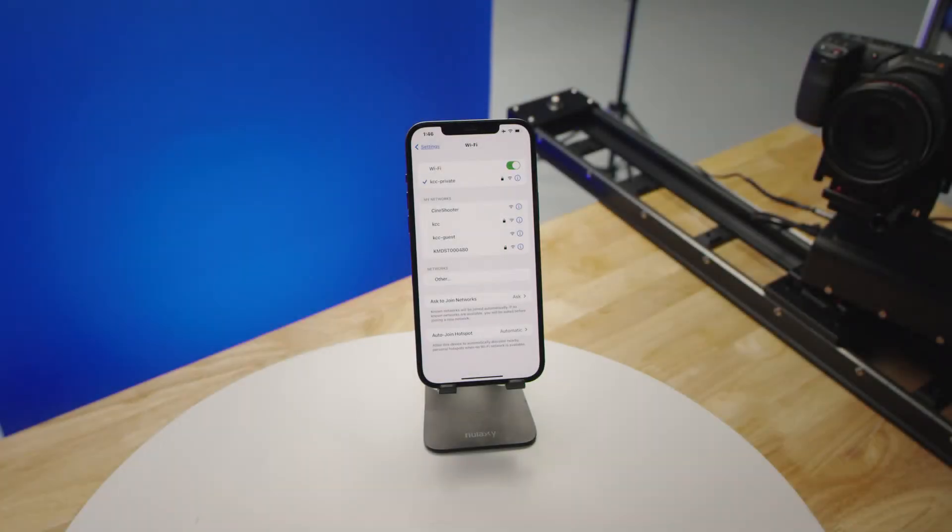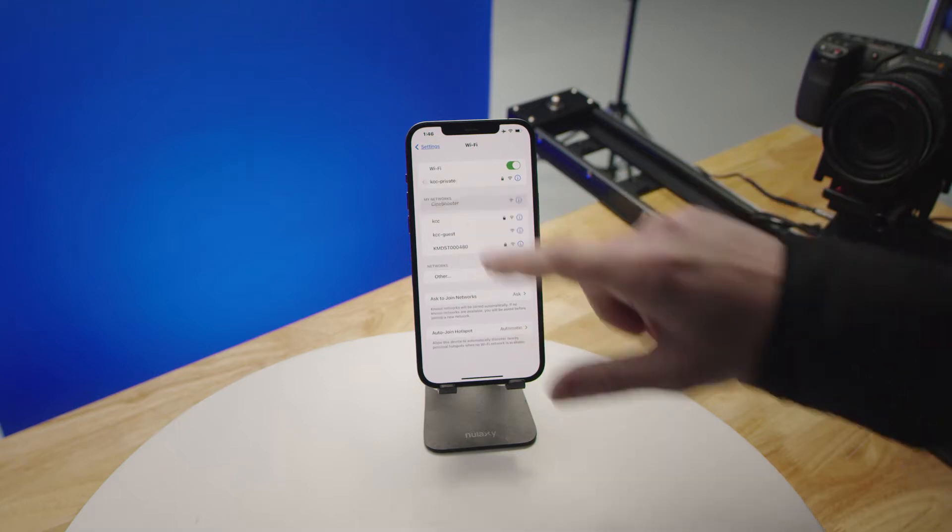To connect your remote app to your CineShooter, first go to the settings in your device, go to the Wi-Fi, and click on CineShooter.